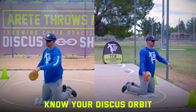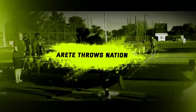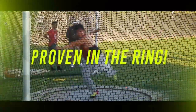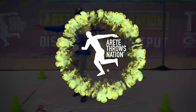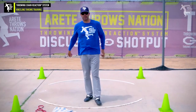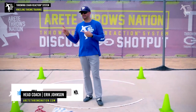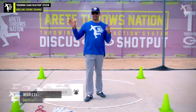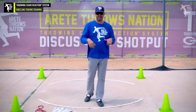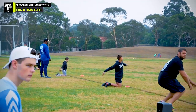What's up guys, it's Eric Johnson from Airtay Throws Nation. In today's video we are going to take a clip from our recent virtual camp. If you are watching this video live or six months after it happened, it's going to be available on our website — you can dive in at any time. So check it out. I want to be conscious of my orbit, and sometimes you're going to see the discus orbit drop.